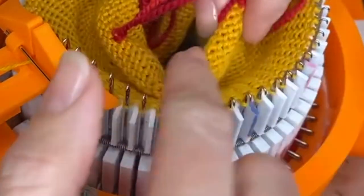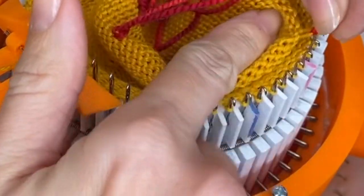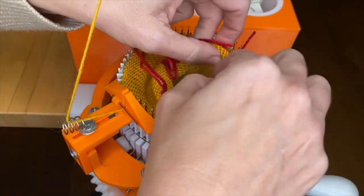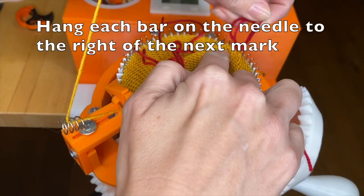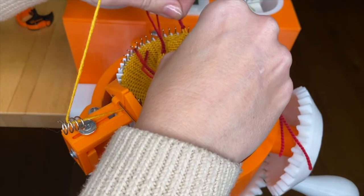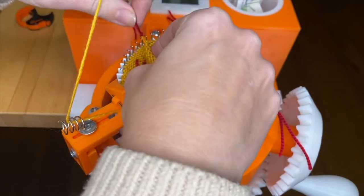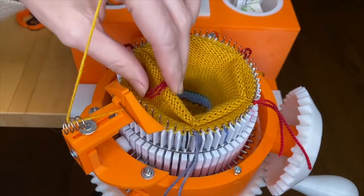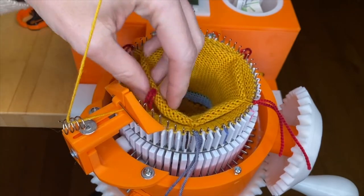And you're going to continue all the way around using the scrap yarn to hang the other bars. You should be able to do all of them except for the one that's immediately in front of the yarn feeder.